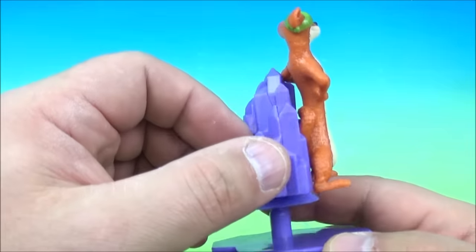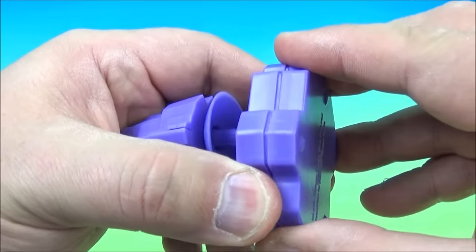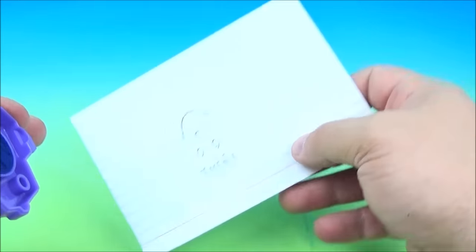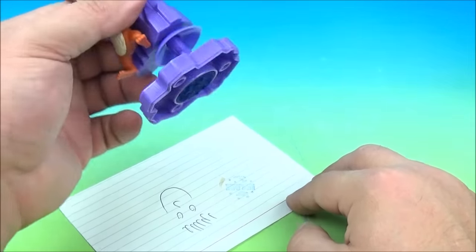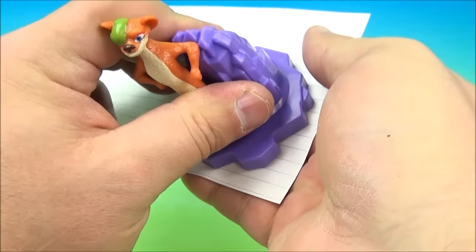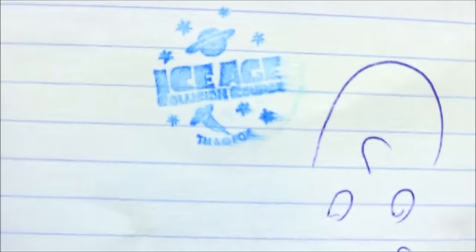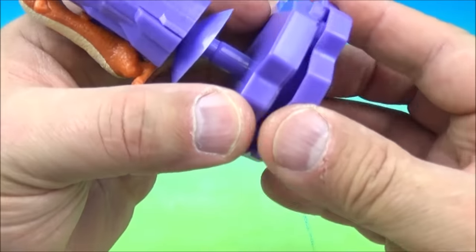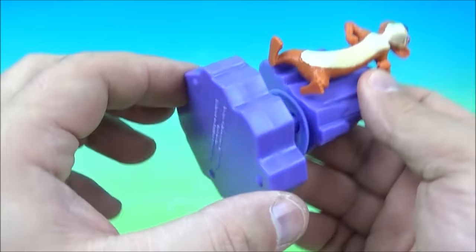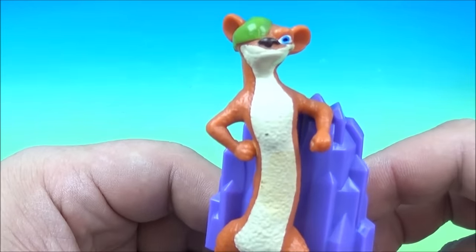He jumps around kind of like Tigger, you know. Then underneath here, let's take the base apart. Inside here, look at this — it's a stamper. So what you do, you grab a piece of paper and hold it down like this and it leaves a stamp. It's kind of faded. Let's see — it reads Ice Age Collision Course. Let's see if we can get a better stamp. We'll push it on there real good, see if we can make it darker. There we go, a little bit better. Maybe we have to put a little water in there. So that's the stamper, which is really cool. There you go — it's the Buck Stomping Stamper.